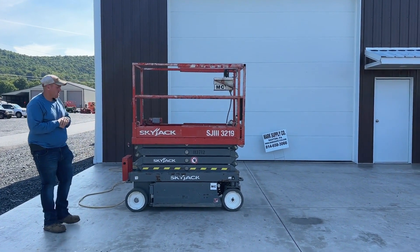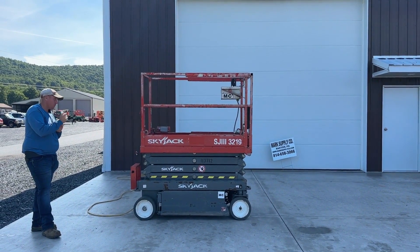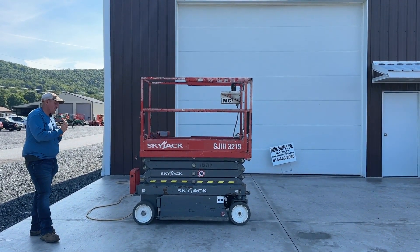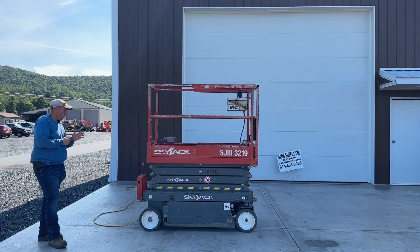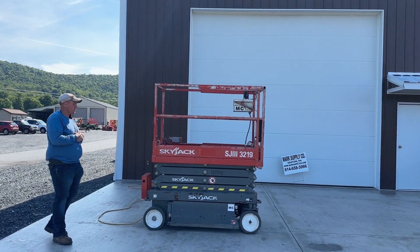These are all motor controlled MC units, which is nice. It has a proportional style valve up on the joystick, so you can feather it where you need to go. The onboard charging system works — we actually have it plugged in here so you can see that everything works.